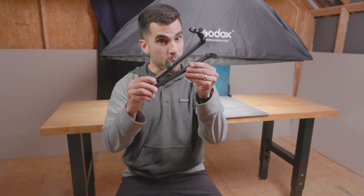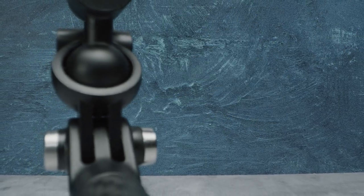What's up rippers! Today we're going to talk about the latest from GoPro — the new boom mount.